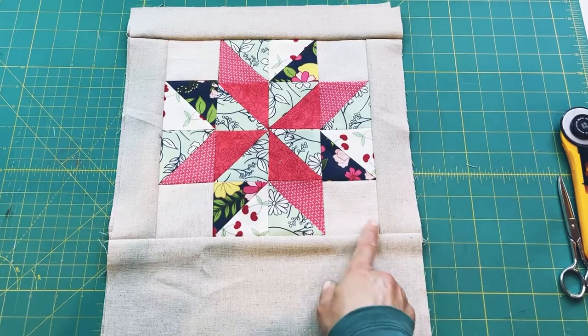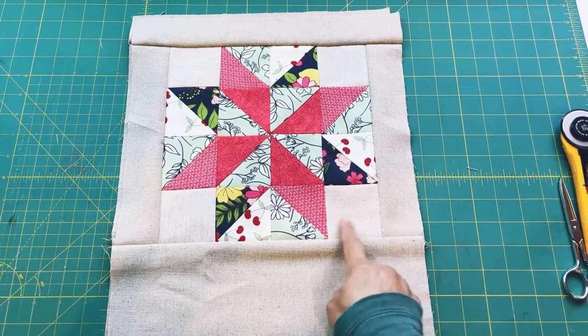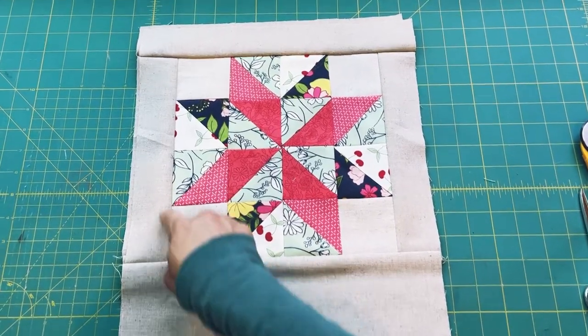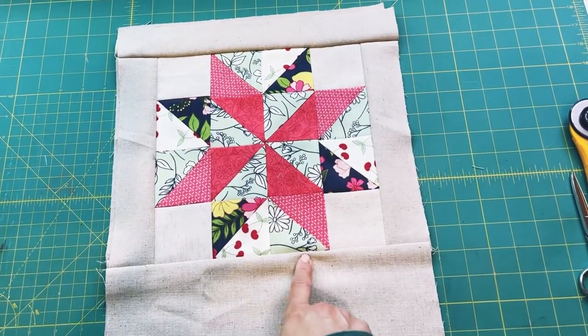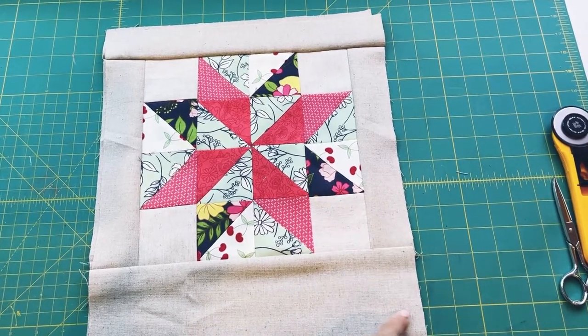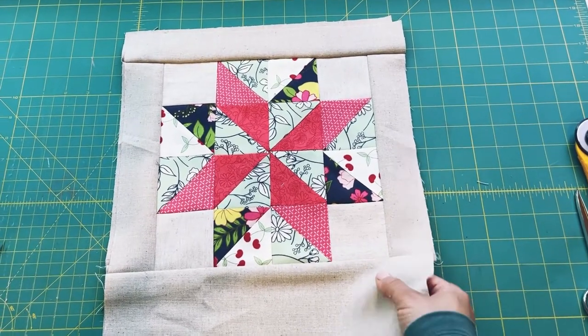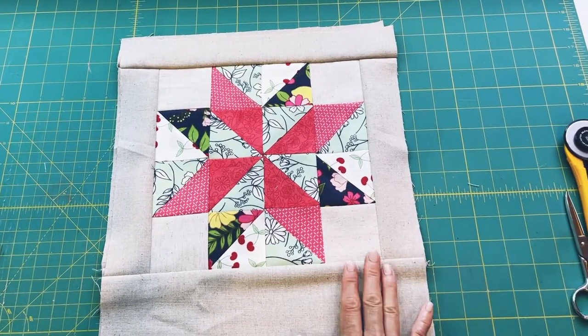I ran out of the linen I was using and I wish I had more, because I think it would have been a better match. If the border had been the same print or style of linen as the rest of the body, the star would have popped out more. But I think it's okay — this is one side of the exterior.